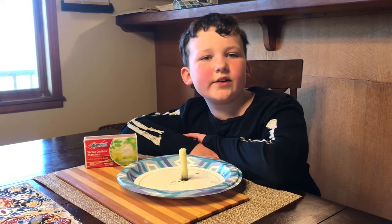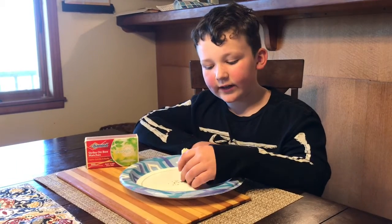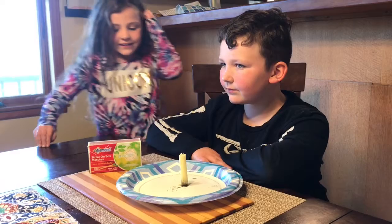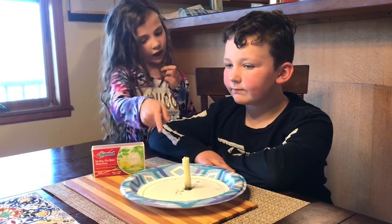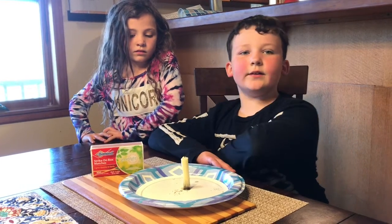Hello, welcome to the 16th episode of the Piper Family Science Channel. Today we're going to do the relight candle experiment. What do we need? We need some matches, a candle, and a paper plate just in case.